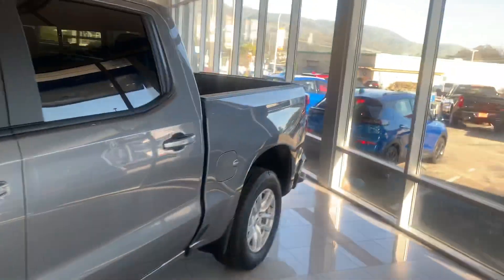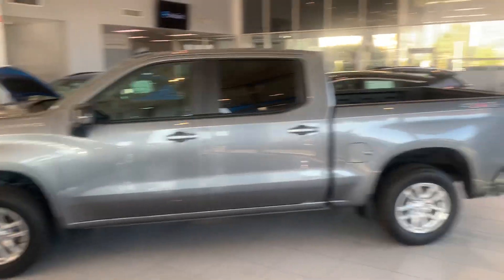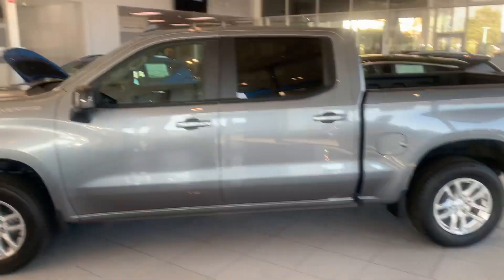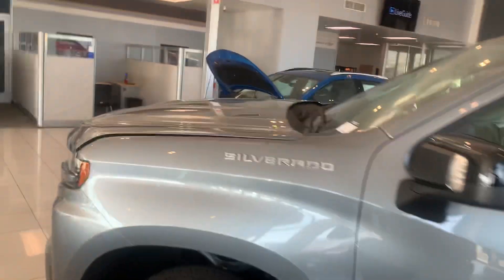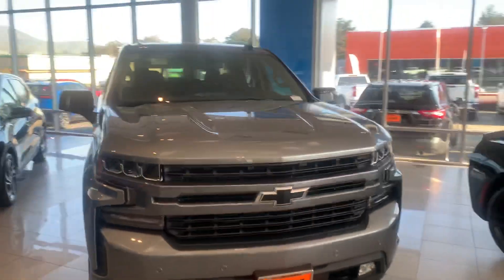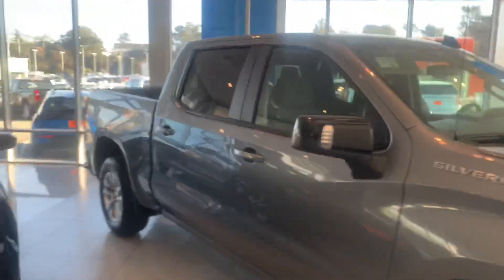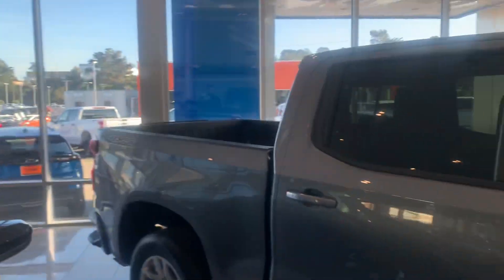I wanted to get you a better look at some of our Silverados here. This is a crew cab short box four-wheel drive in satin steel. They come in a variety of engines. I saw you kind of had a price and build online and it submitted a request to us. So I mainly wanted to introduce myself and touch base with you, see if I could help you find the right vehicle or answer any questions.